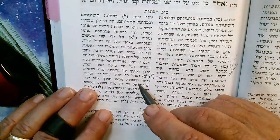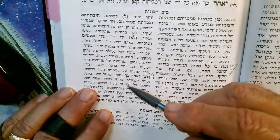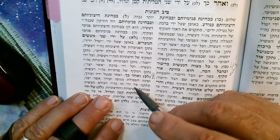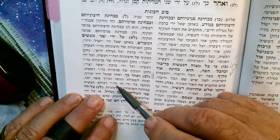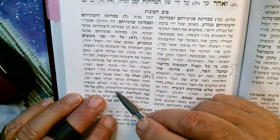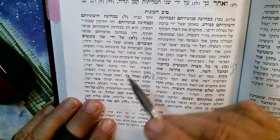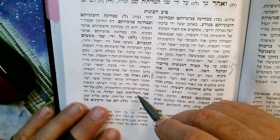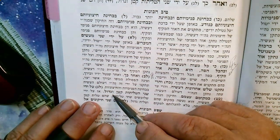So now the person went to the bathroom and he's removing — as a result of that, what is he doing? He's making a Tikun — both of those. So he's really going to go over this stuff a bunch of times. By putting on the two Taluses now, this also makes a Tikun.